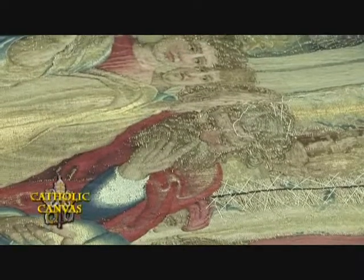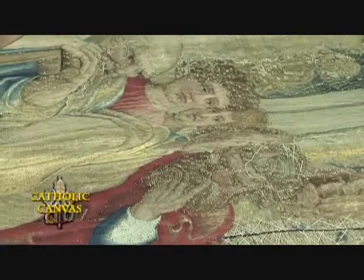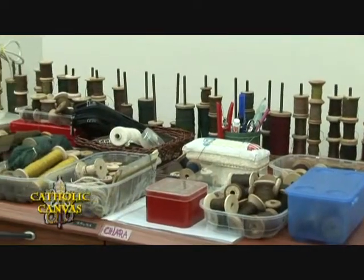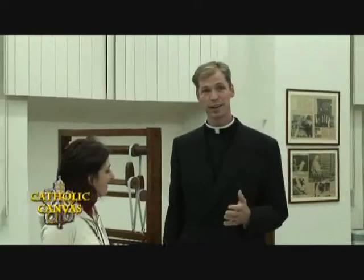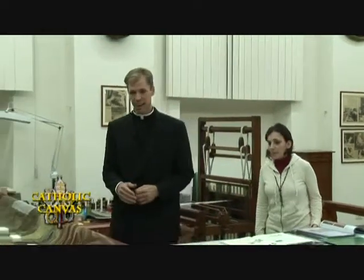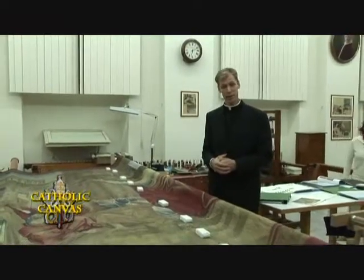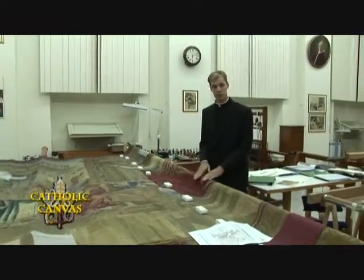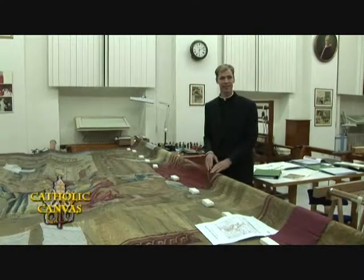Prima di iniziare il restauro bisogna tingere le stoffe di supporto e i filati che si utilizzeranno per il restauro e il consolidamento. Siamo fortunati di avere oggi nei laboratori una tapestria che viene restaurata e finanziata dai patroni: una tapestria di San Paolo che predica agli Ateniesi, disegnata da Raffaele lui stesso.